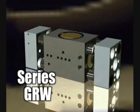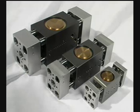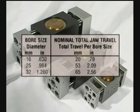Introducing the new Series GRW Wide Body Parallel Gripper. The new Series GRW gripper is currently available in three bore sizes: 16, 25, and 32 mm.